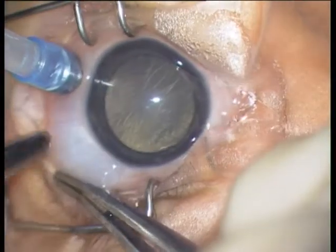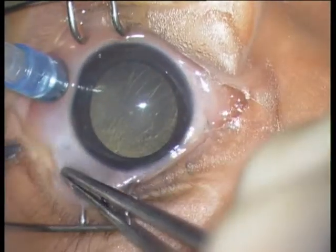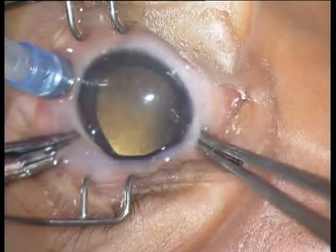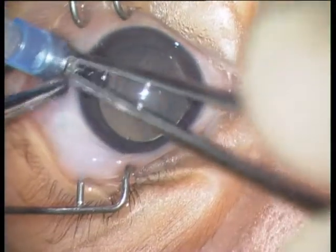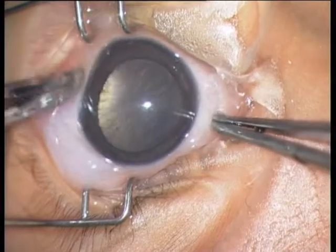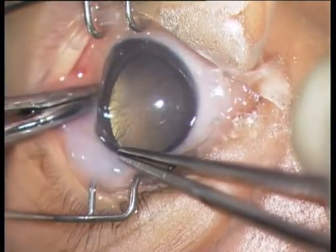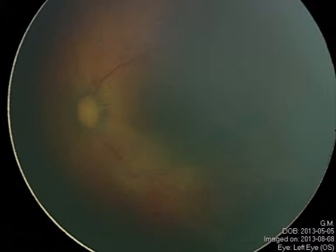There is a little bit of leakage from the sclerotomy. I placed no suture, no stitch on the sclerotomy. The next day the globe was completely normotensive and the conjunctiva was completely white. So it's a very atraumatic procedure — a minimal surgery with a happy end.